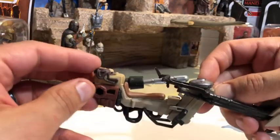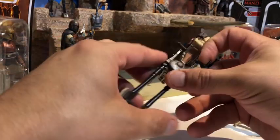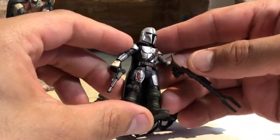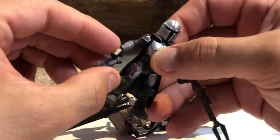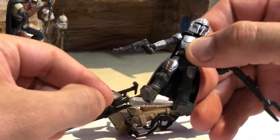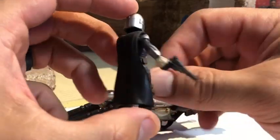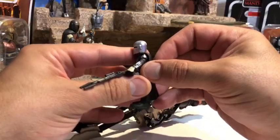The color scheme looks great and it's a nice little speeder bike. It comes with a figure, and this time you get the Mandalorian in his beskar. This guy is so cute — he's a little small dude.